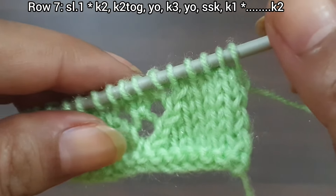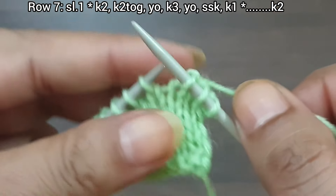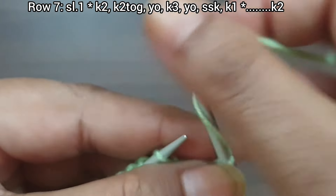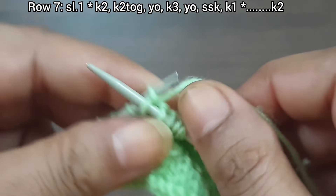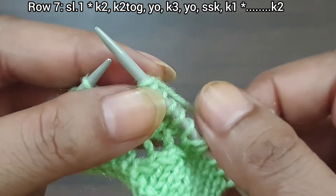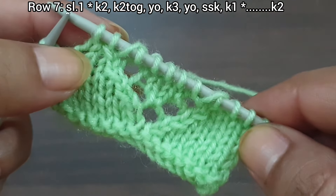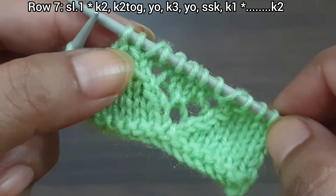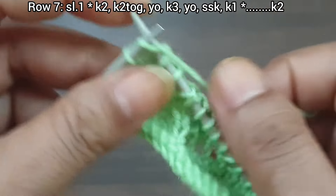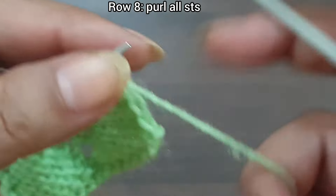Row 7, right side: slip the edge stitch. From here we start our repeat pattern — knit 2, knit together, yarn over, knit 5, yarn over, SSK (slip and knit from back loop), knit 1. That's our repeat. Continue: knit 2, knit together, yarn over, knit 5, yarn over, SSK, knit 1. Repeat for as many stitches as you have, then knit the last 2 edge stitches. Row 7 is complete. Row 8, wrong side: purl all stitches.